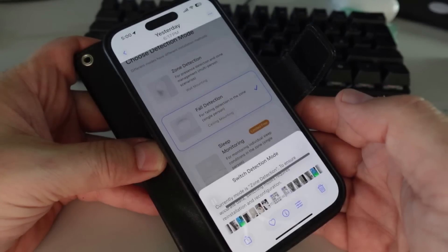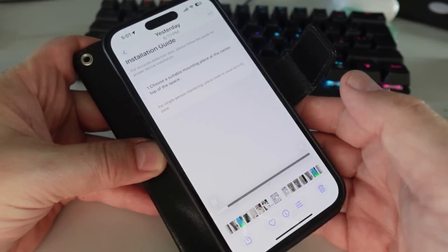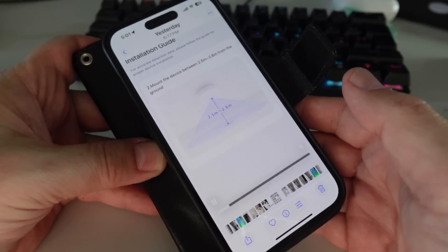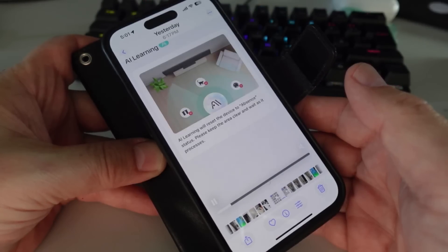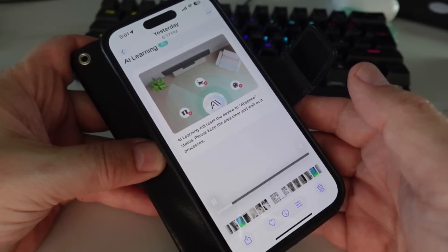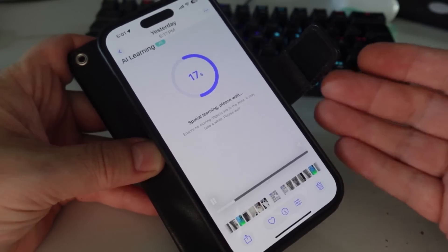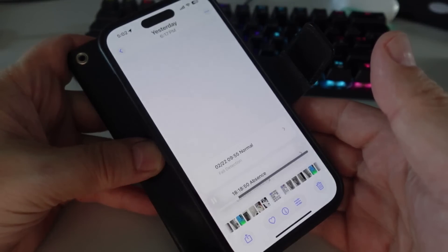Next I moved to the Aqara device. I'd already connected it earlier, but now needed to switch it from zone detection over to fall detection mode. It downloads new software for fall detection and installs it onto the device. It then explains installation: the sensor needs to be mounted between 2.5 and 2.8 meters above the floor, giving a sensing radius around it. It also has an AI smart learning tool that takes about 30 seconds to sense the environment, which it says gives a much better chance of accurately detecting a fall.